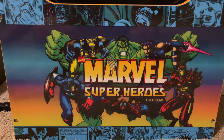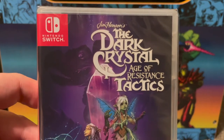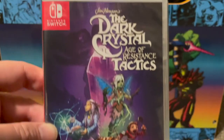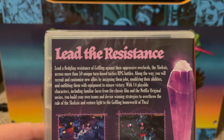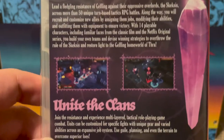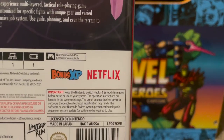I have a few Limited Run releases. First up is The Dark Crystal: Age of Resistance Tactics. It was developed alongside the Netflix TV series and it's a strategy RPG — a tactics game — which I do enjoy. Interestingly, it actually has the Netflix logo right on it, which I don't think I've ever seen on a game before.